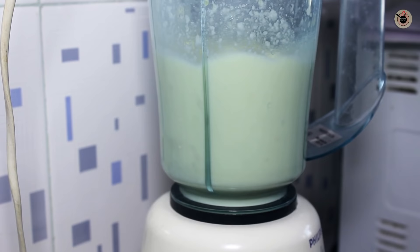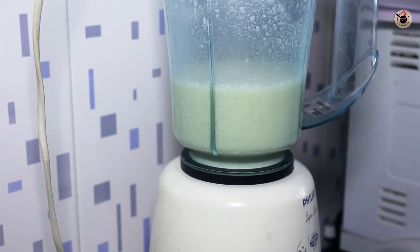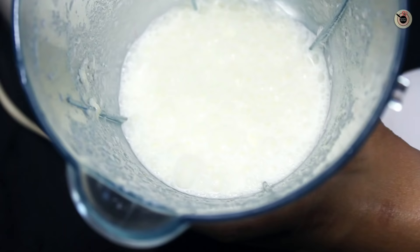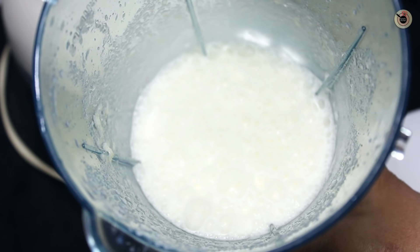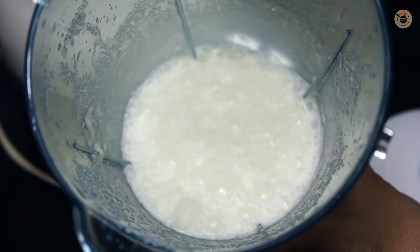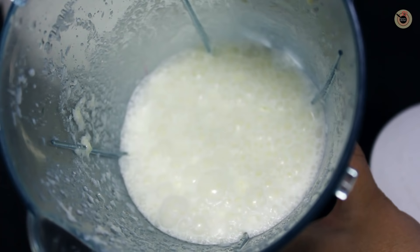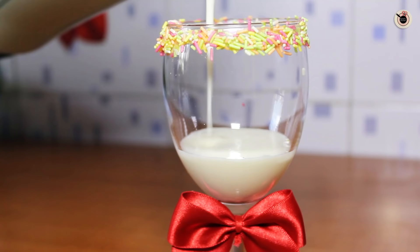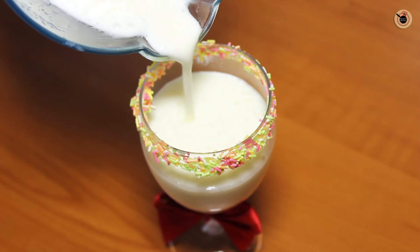Lastly, I'm going to add a few scoops of vanilla ice cream and churn it for about 30 to 40 seconds. Vanilla ice cream is optional, but it really gives a nice creamy texture and also balances the sweetness, since we are not going to add any sugar. Now this is ready — I'm going to pour it into the prepared chilled glass, filling it up to the top.